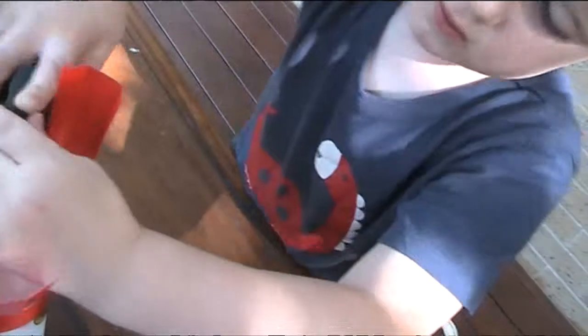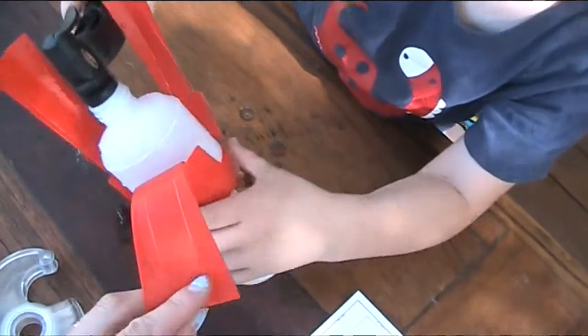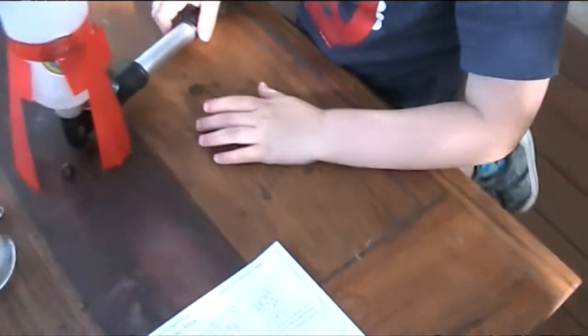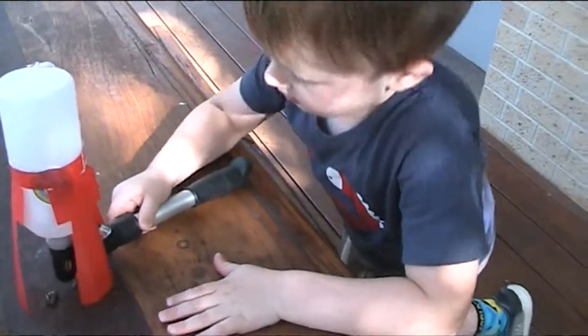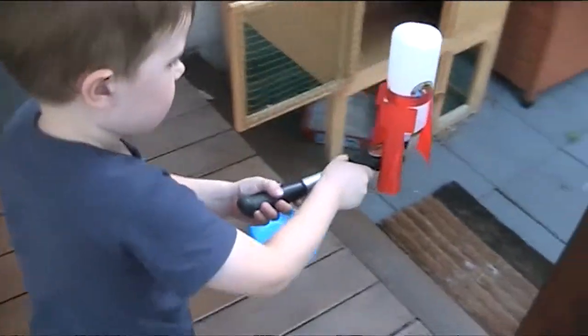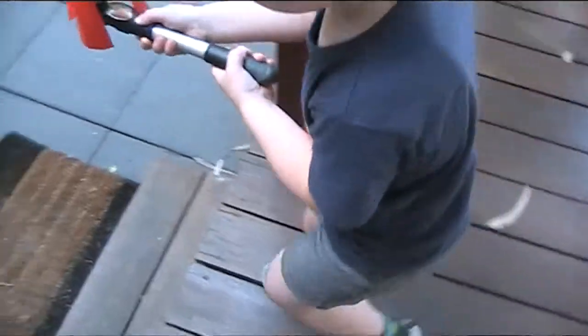Now we've got to push the stopper in. Is the stopper in as far as it can go? Okay, now don't do anything yet, because what we're going to do is go out onto the grass and launch our rocket. Have you got it? All right, let's go. Come down onto the grass so that we can launch our rocket.